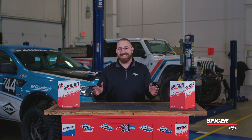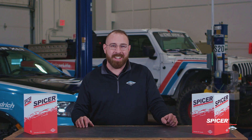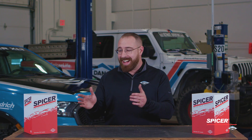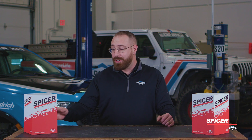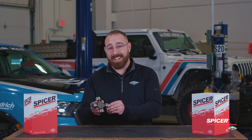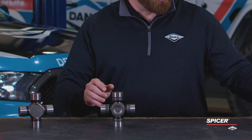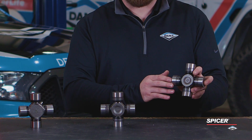Here we are in the Dana garage. We just spent some time talking about our legacy product and the evolution of U-joint technology. Now we're going to dive in on the product side and go over our 10 series U-joints, our SPL U-joint, and the new and improved SPL Plus.